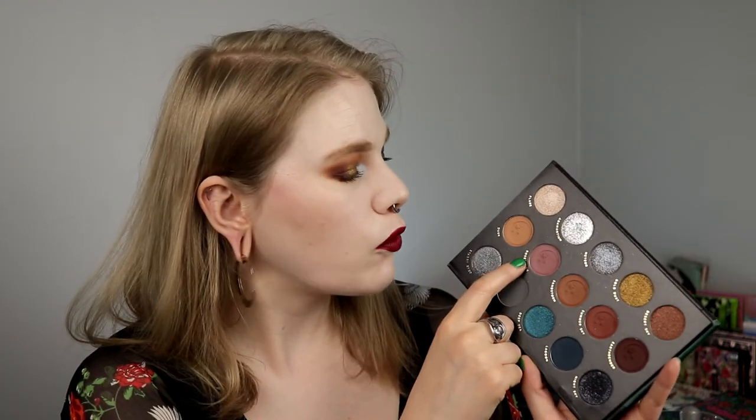I have nothing to complain about. I think Lunar Beauty are really good. This row in the middle — those are the neutral matte shades — they are really interesting, like Rose Thorn. It looks really good. I think this is a great look.